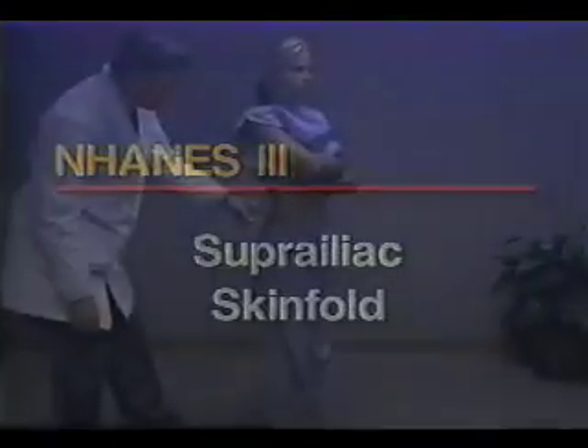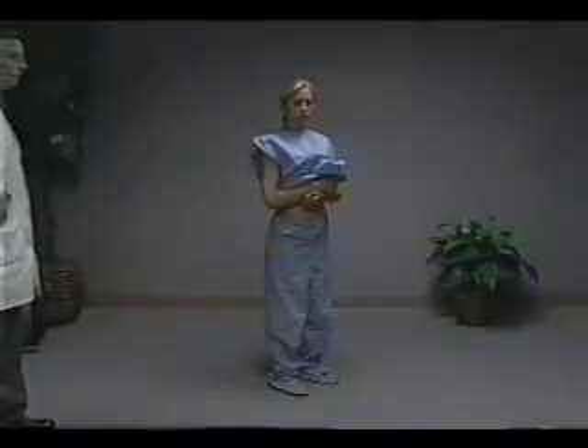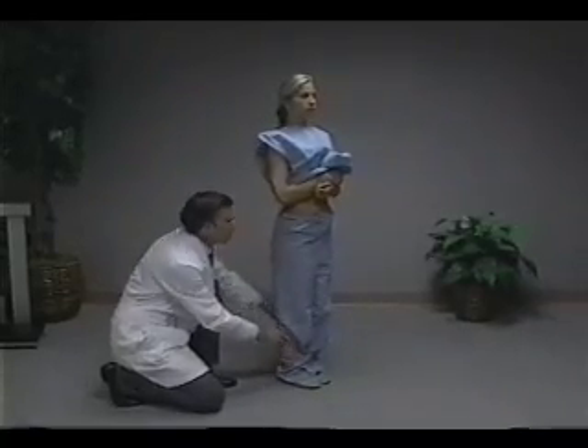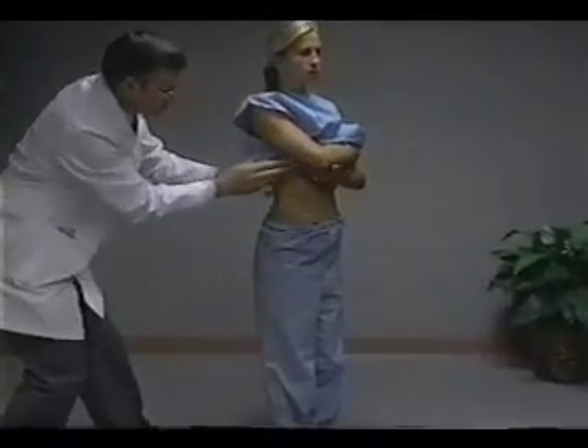The suprailiac skin fold is measured at a point anterior to the mark previously made to measure waist circumference. The subject stands in an upright position, with weight evenly distributed and feet together. The examination gown is held so that the waist area on the right side is exposed.